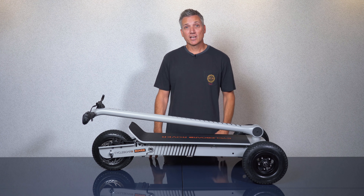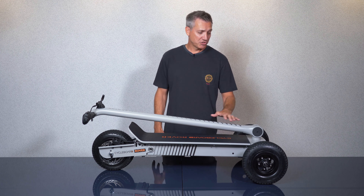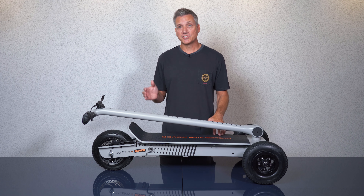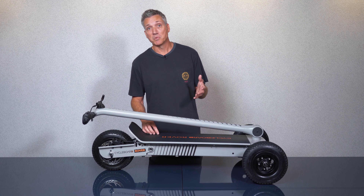Hey guys, my name's Phil and I'm here to cover some features of the new second generation Cycleboard Rover. The Cycleboard uses a three wheel platform and the primary difference is the handlebars don't turn, so steering is achieved through leaning, similar to other board sports like snowboarding or skateboarding.